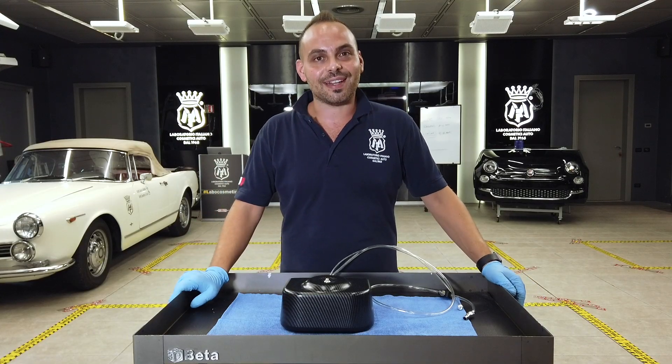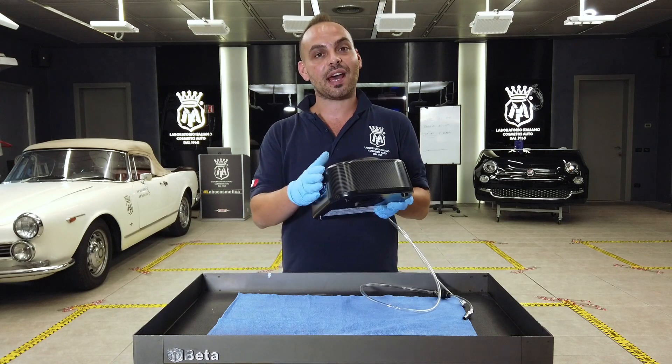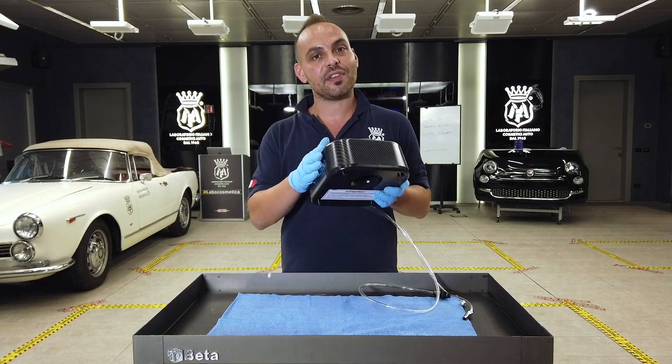Hi guys, I am Fabio D'Avenia, detailer from Moffra, and today in this video I am going to explain to you how to set up and have the right functioning of the VOBO air.